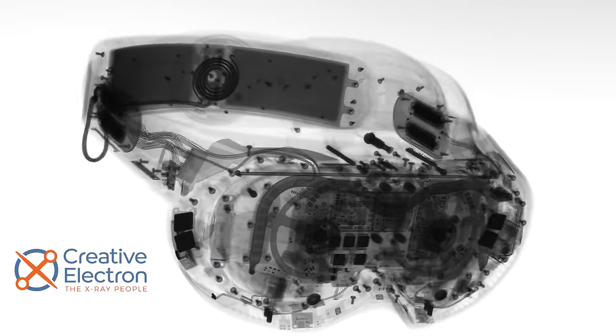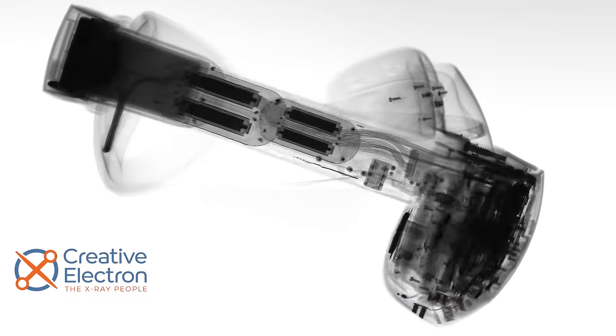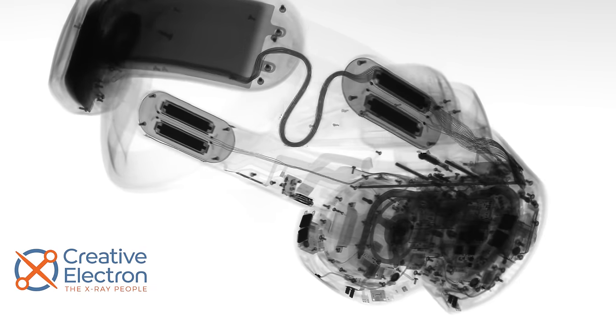Thanks to the fine folks at Creative Electron, we can get an x-ray sneak peek of what we're about to find inside the headset. Lots of wires, lots of screws — it looks complicated in there.